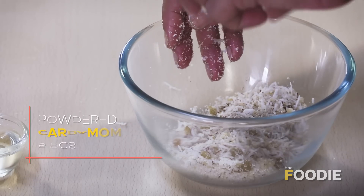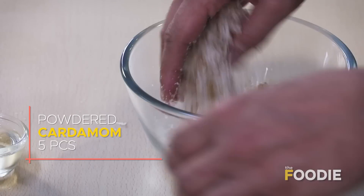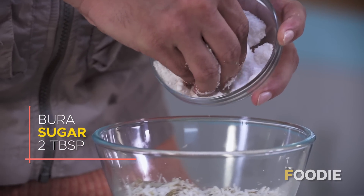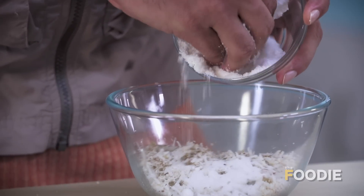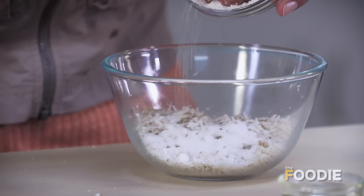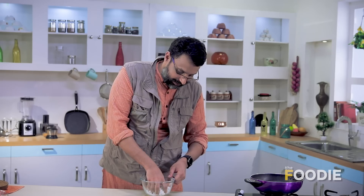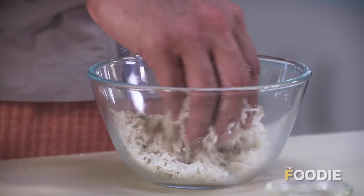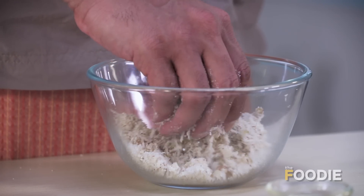Then we'll mix it again. Into this, as usual, as you might have expected, some elachi powder. And finally, we'll add some chini ka bhoora which is sulphur free. If there are some lumps, like I'm showing you here, break them by hand and then put it in. Mix it well. That's it — we can leave it a little while now, and after some time it'll become more moist. We will then proceed to stuff and make our Gujiyas.